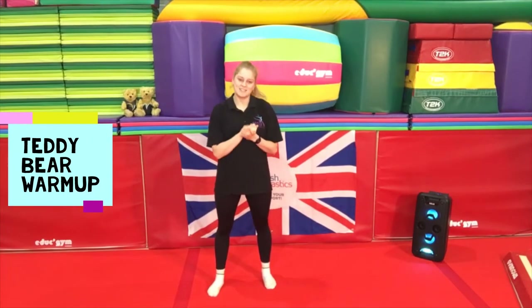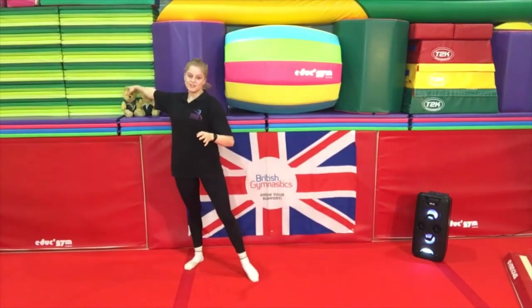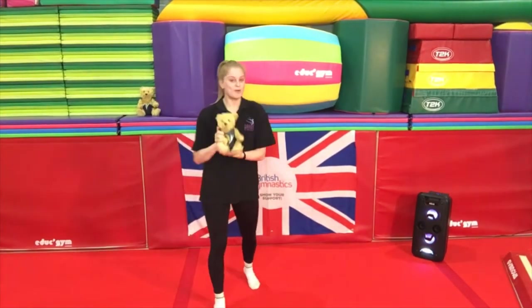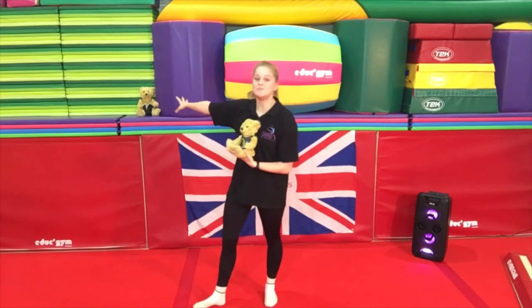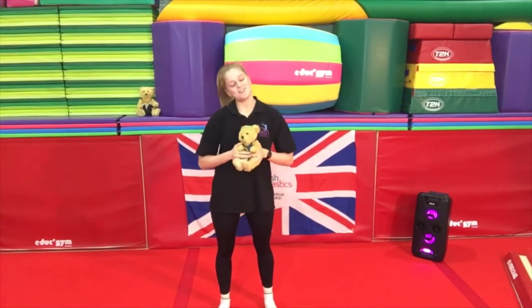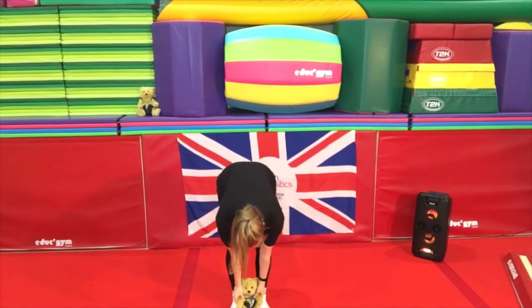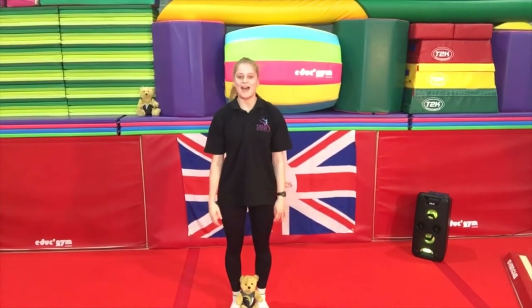Now back to the fun part! Everyone go and find your teddy bear. For me today, I have Rupert joining me and we also have Jemima in the corner over here. Are we ready? We're going to start off with a Head, Shoulders, Knees and Toes song. So put your teddy bear just by your feet, make sure they don't fall, and let's begin.